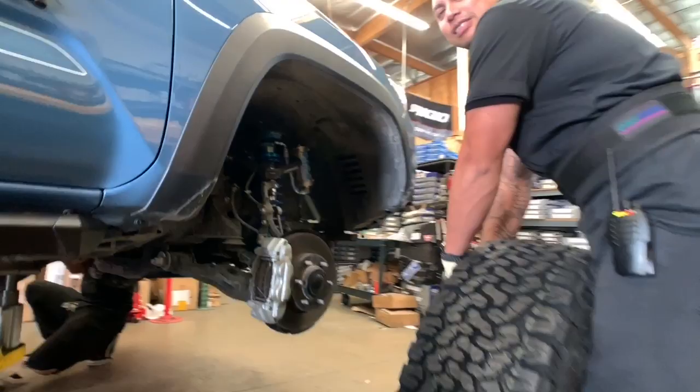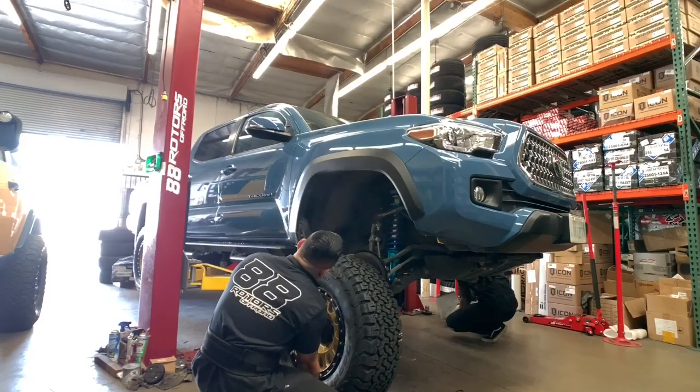Here's the GX completed. What do you guys think? Drop a comment down below and let us know — which setup do you like more, the FJ or this GX?